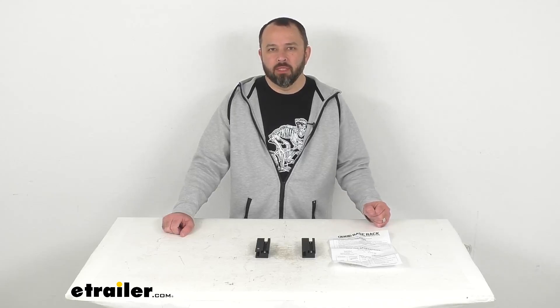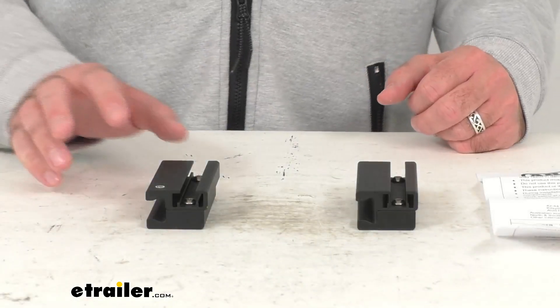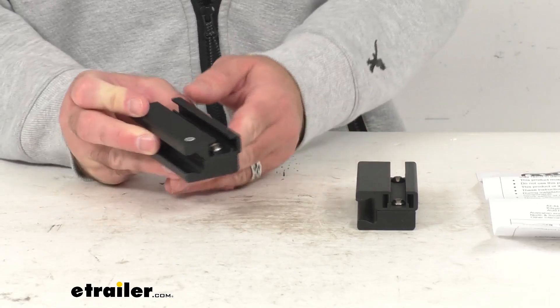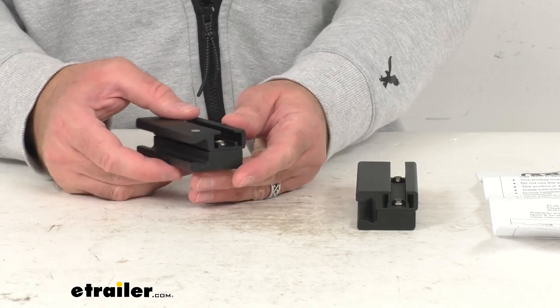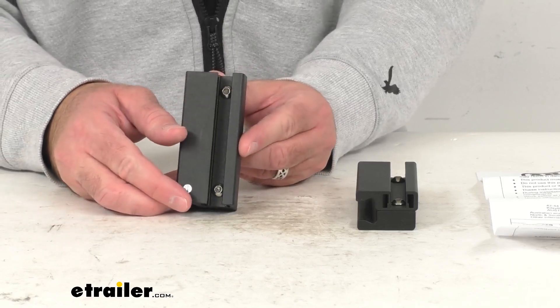Hi everybody, Andy here with eTrailer.com. Let's take a real quick look at these top channel adapters for ARB base platform racks. These top channel adapters are going to give you flexibility to attach channel mount accessories to your ARB base platform rack. And this is going to be a real easy installation onto your dovetail track.